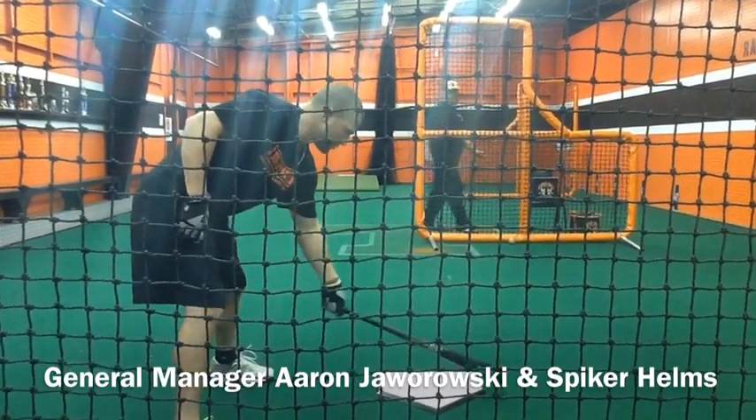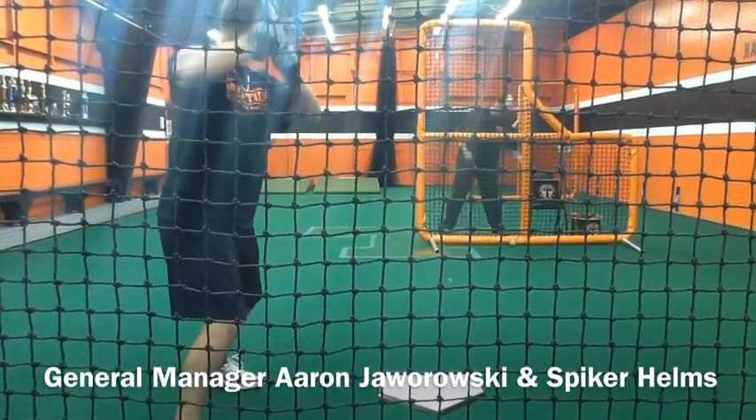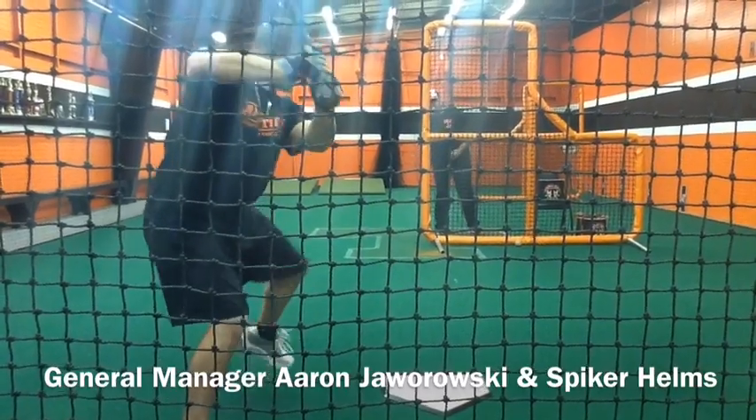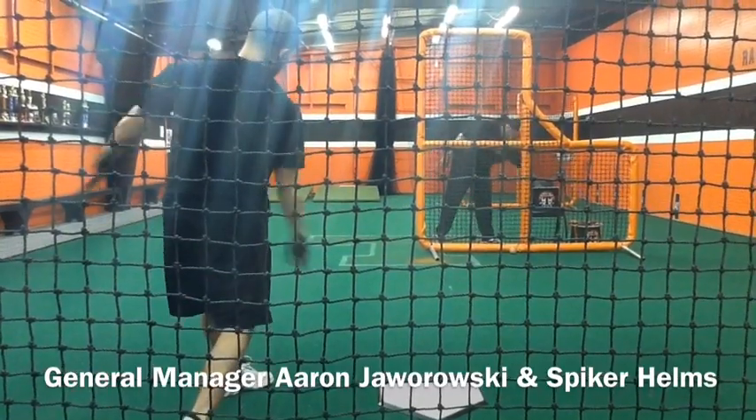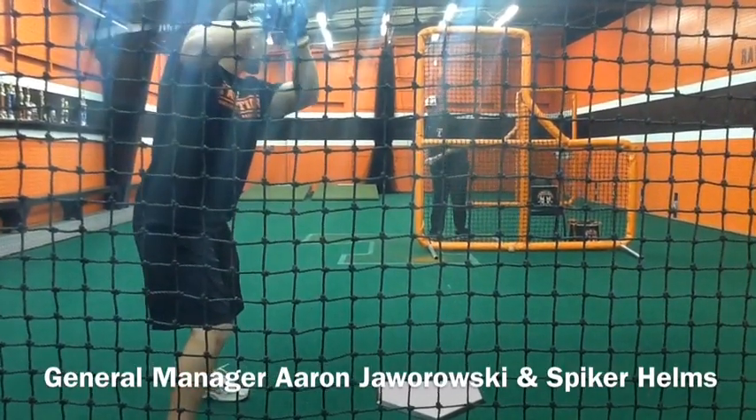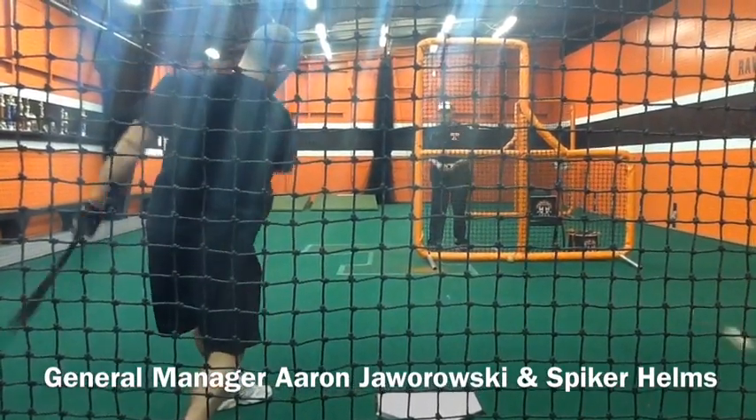Here we go — three outside, three middle, three inside, two, two, two, one, one, one. Outside.